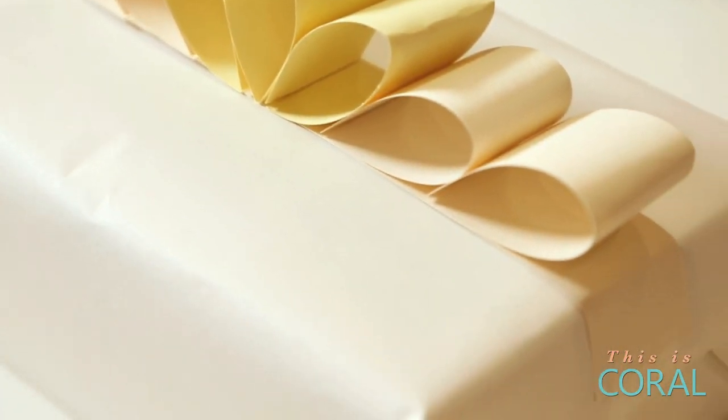Today on DIY with Designer Co, we're thinking Spring Parties — impressive gift wrap made with materials you already have in your home.